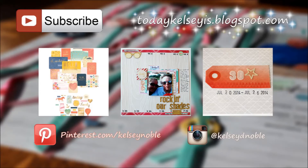That is going to wrap up the layout. There are some other layouts if you're interested in clicking on those, and if you could hit that thumbs up or subscribe button it really helps me out. Thanks so much for watching, and I will see you again soon!